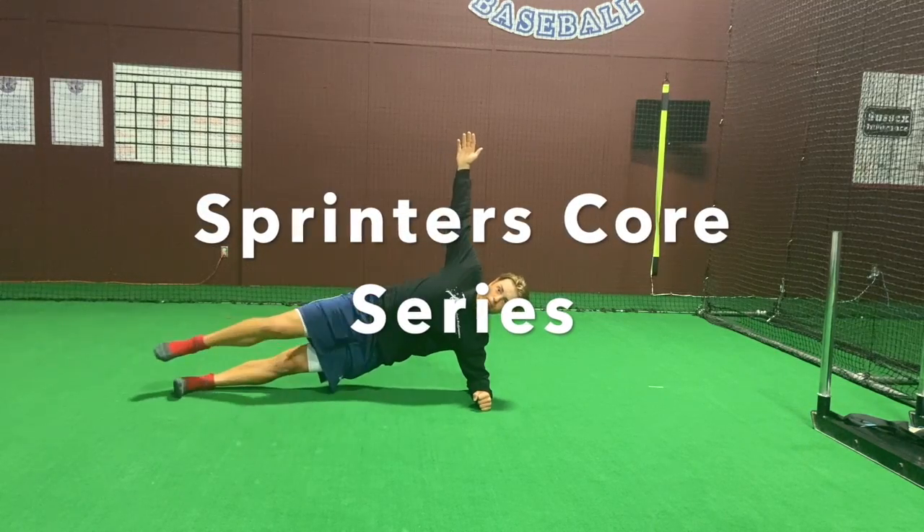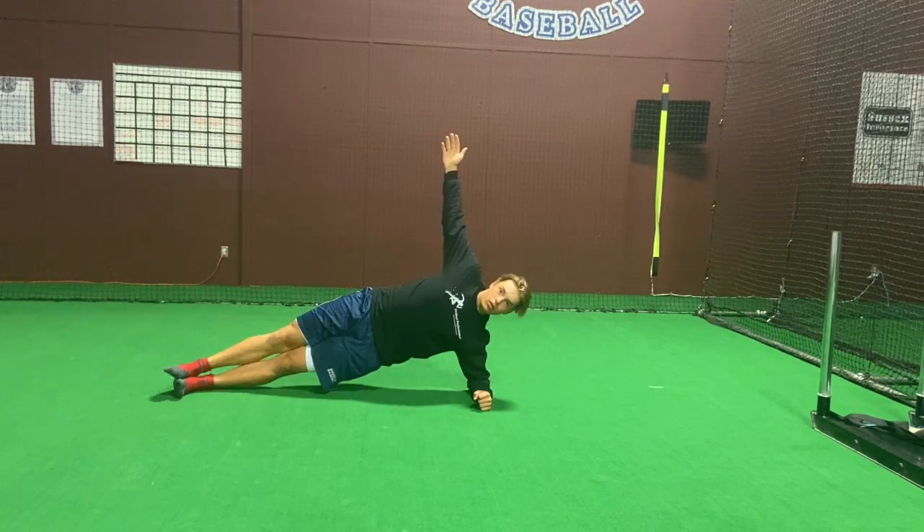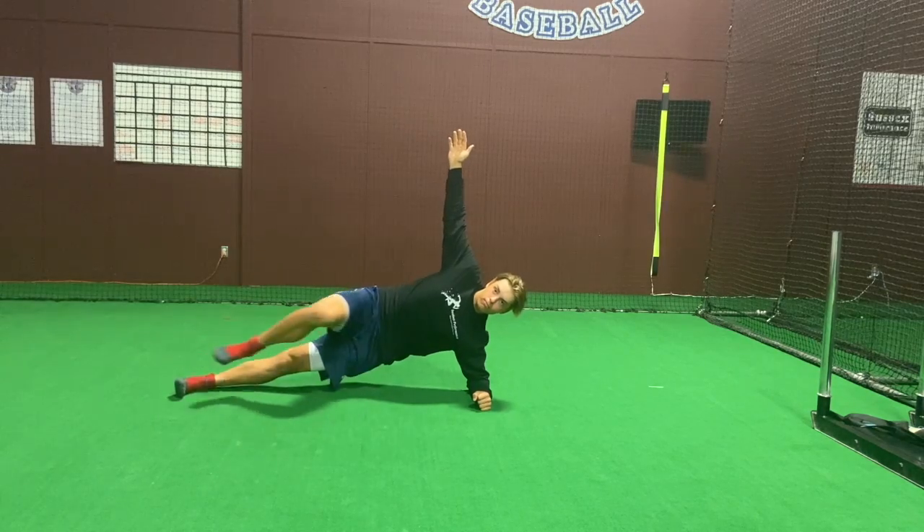This is the core series. To begin, you're going to start with a side plank plus hip flexion.